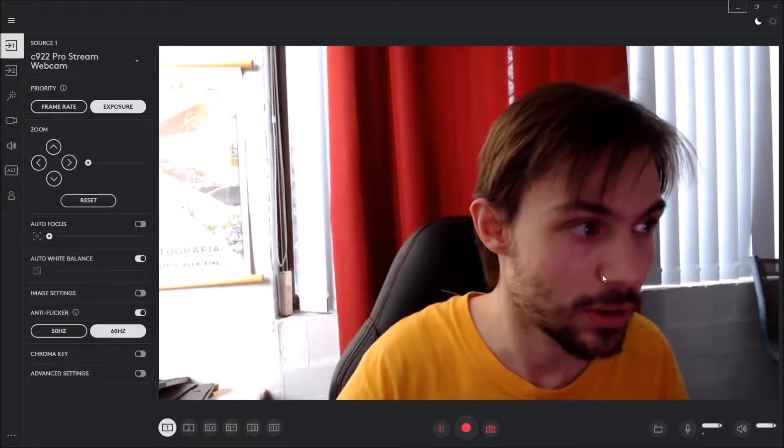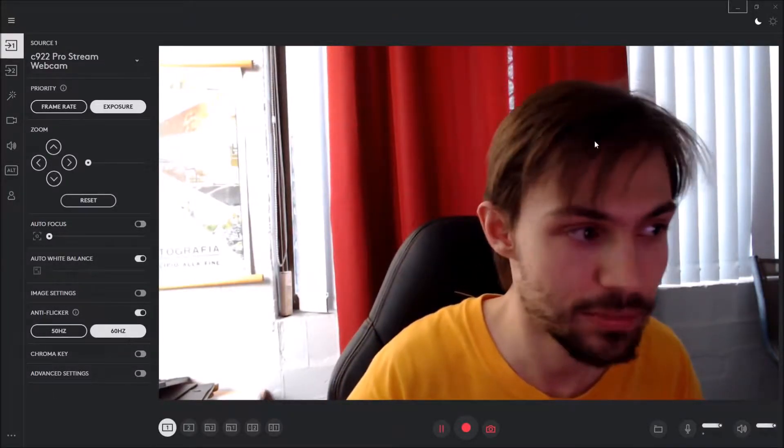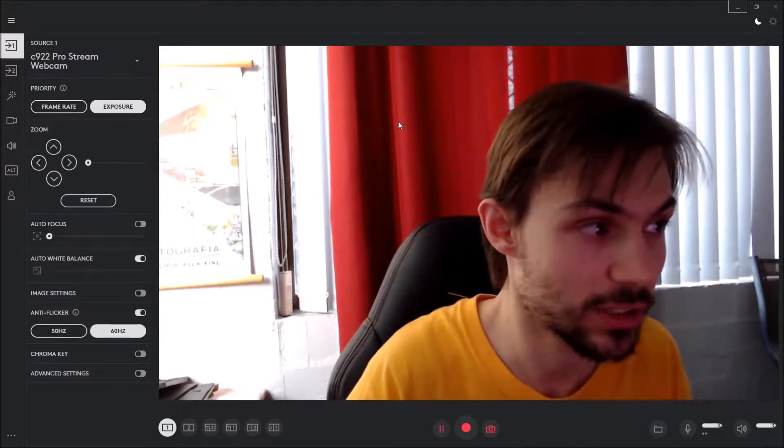So step one: clamp it to the tripod. Step two: plug it into the computer. I've set it up and plugged it into the PC. Now I'm going to figure out how to set it up in OBS Studio. Alright, here we go — I'm now in the Logitech Capture software.